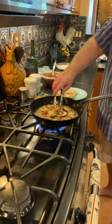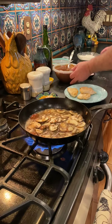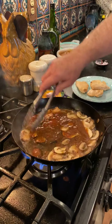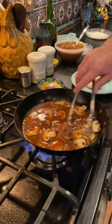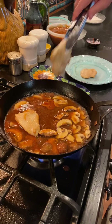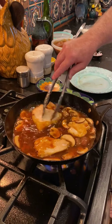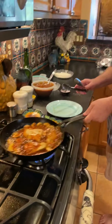Let that cook down for a second. Now we're going to add a little bit of our brown sauce. Then put the chicken back in.